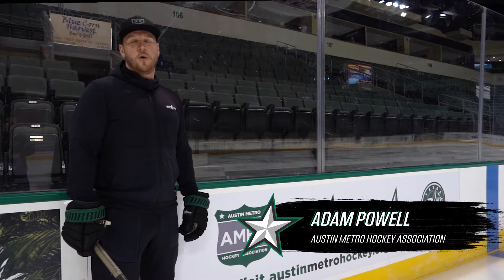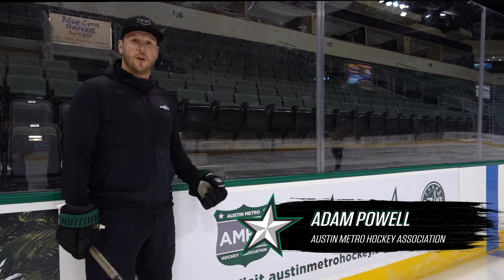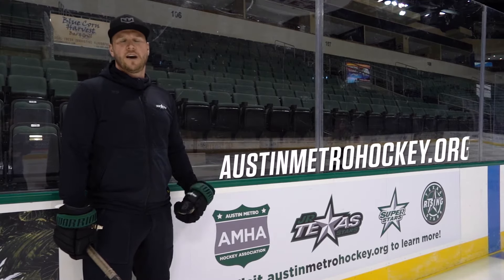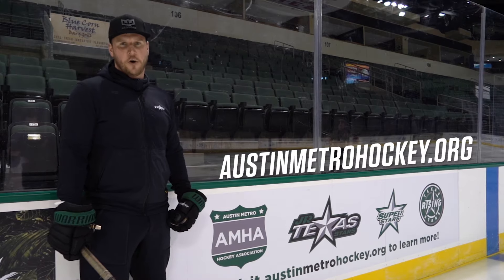Thank you for watching the all-new Hockey 101. We're super excited about it. If you like what you saw and want to get your kids into youth hockey and have a great time, look us up at www.austinmetrohockey.org.